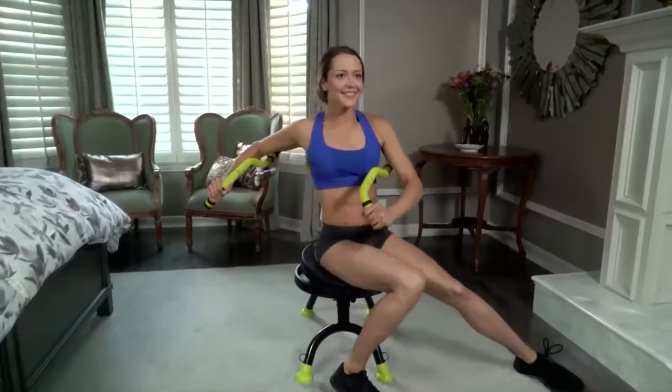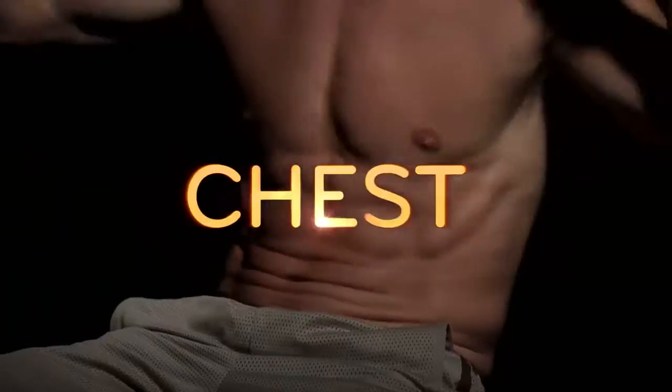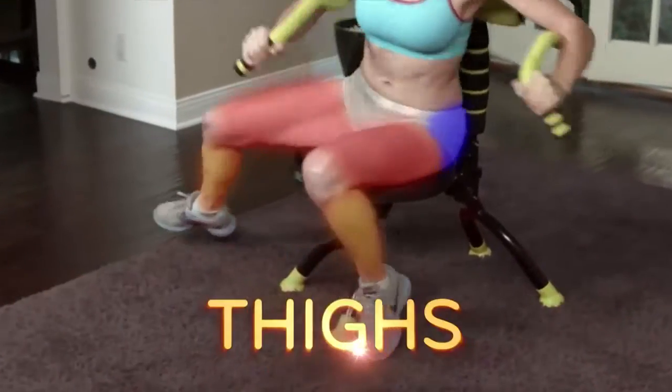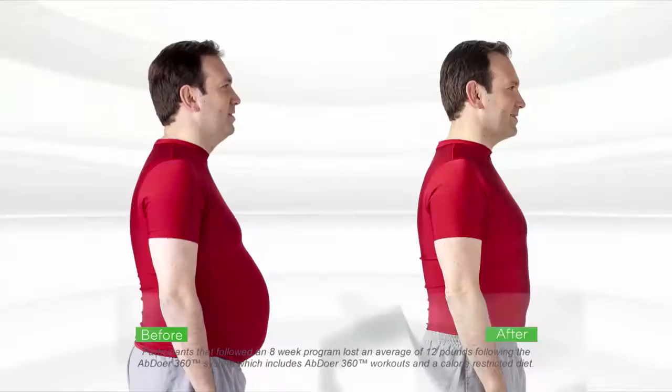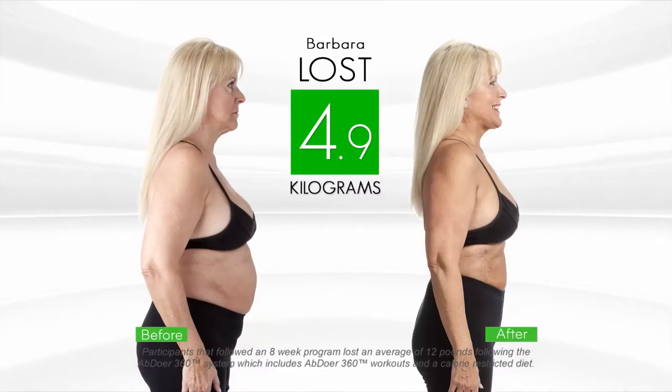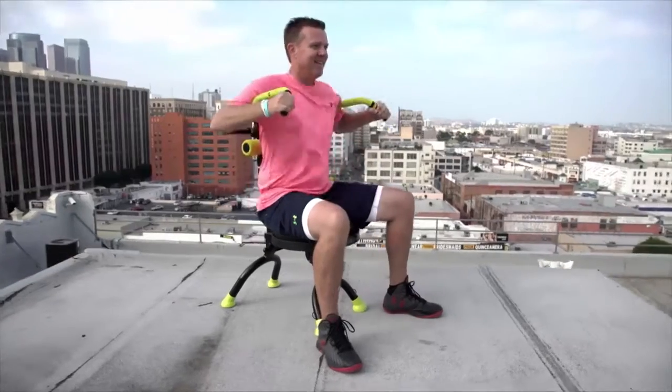The ABDOA 360 also targets your arms, chest and back, as well as your legs, thighs and glutes. Whether you're a beginner or an athlete, now you can transform the way you look and feel, no matter your size, shape or age. It's easy.